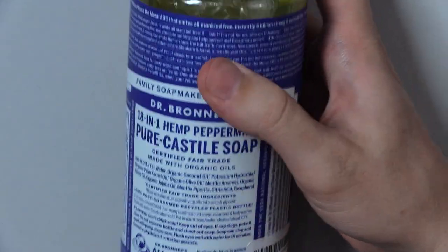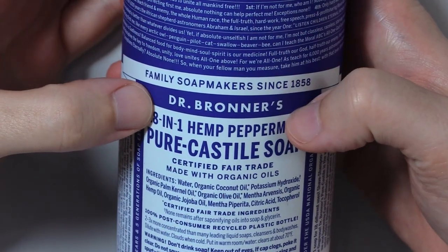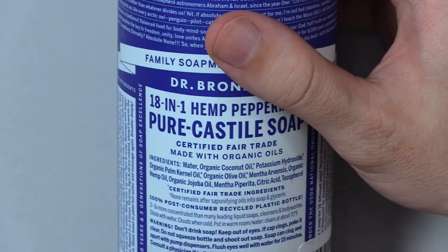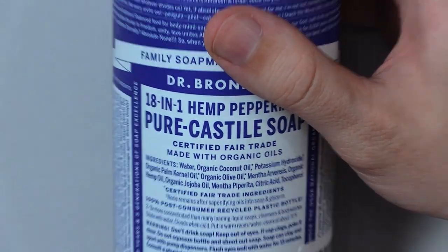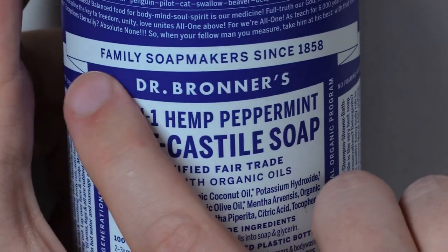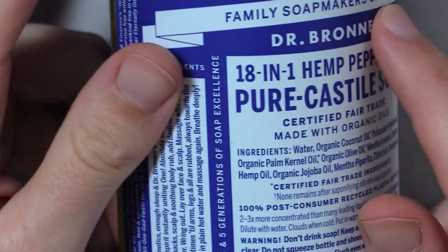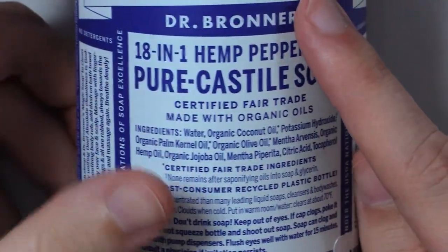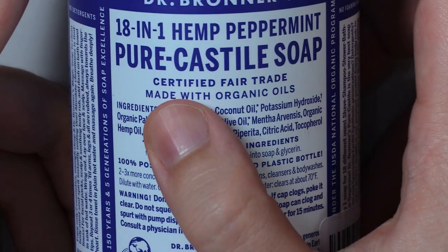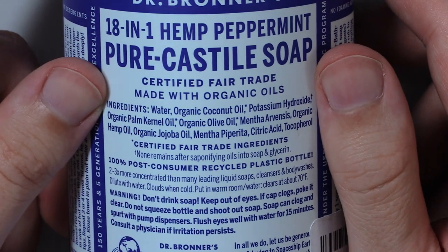Let's go ahead and zoom in a little bit if we can. Dr. Bronner's 18-in-1 Hemp Peppermint Pure Castile Soap. Family soap makers since 1858. I think the hardest part of this bottle will be making sure I get everything and not skipping. So I'm going to try to go kind of block by block. Certified. Fair trade. Made with organic oils. Ingredients.